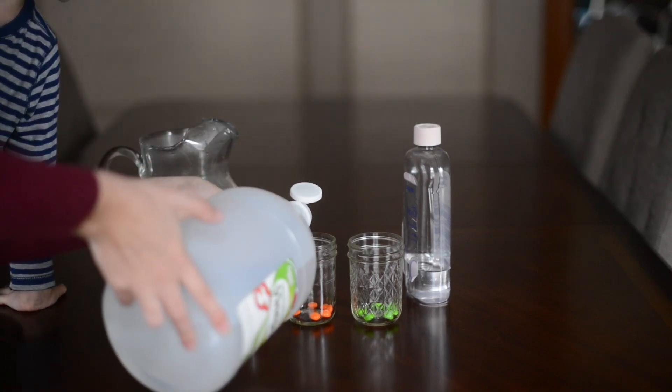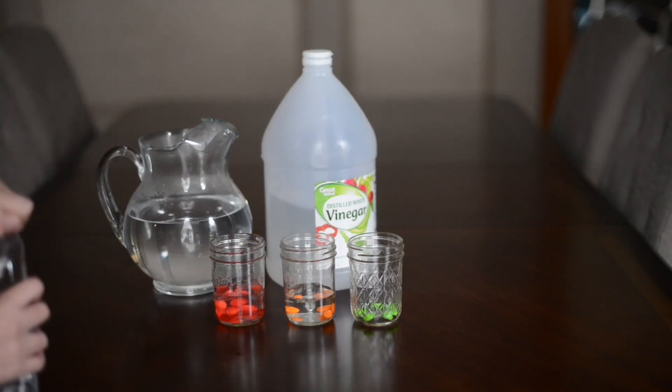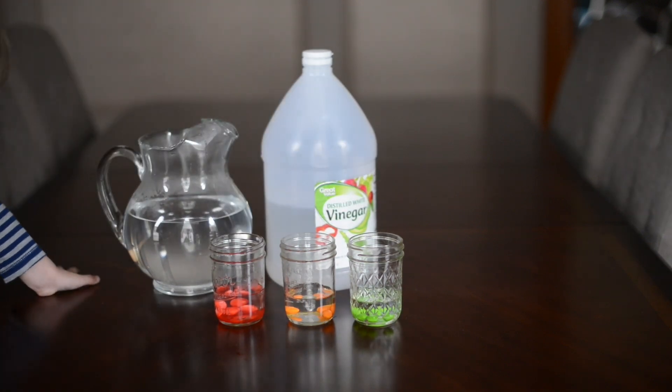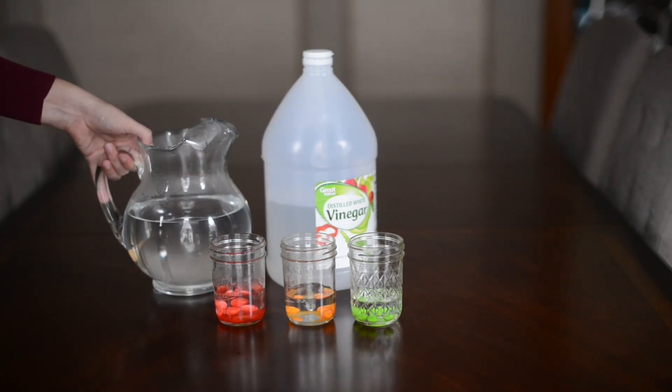vinegar to another, and baby oil to the last cup with green Skittles. Then we talked about which ones would dissolve first, how long they would take to dissolve, wrote down some guesses, and then watched the experiment.